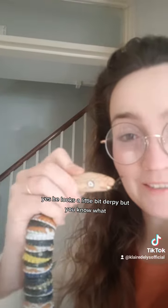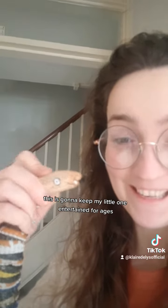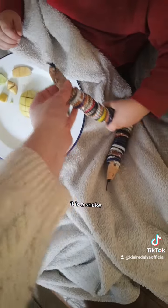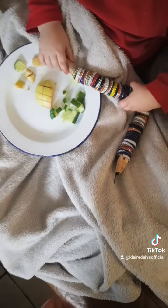And he's done! Yes, he looks a little bit derpy, but you know what, this is going to keep my little one entertained for ages. Look, it's for you — it's a snake!